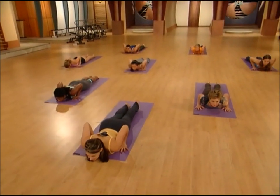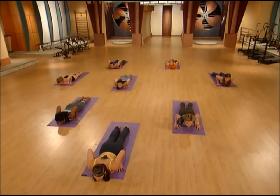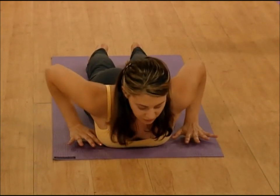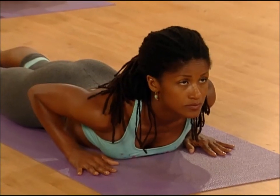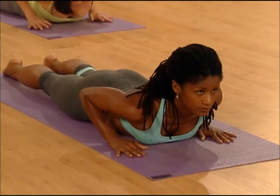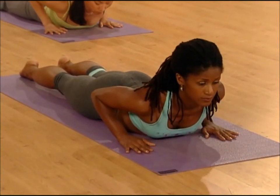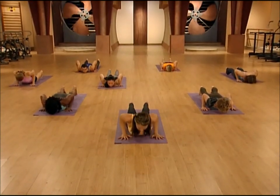One nice trick that Natasha taught me is that if you take the front heel and kick the floor down and away, not only does it strengthen the muscles in your legs, but it helps the low belly to go in and therefore stabilize the low back. Look up at your hands, take a big inhale, and on the exhale, hands to the floor and step back to plank pose — top of a push-up position.